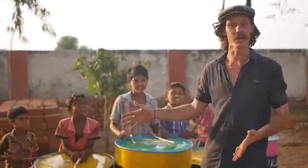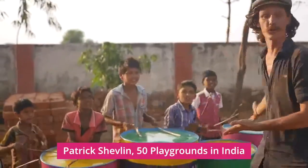G'day guys, today we are building the double drum — or in this case, the quadruple drum.